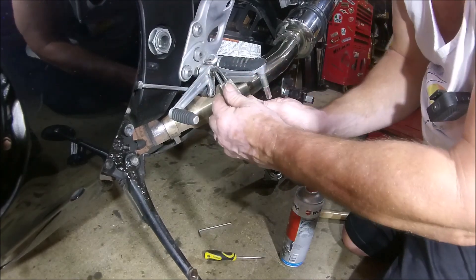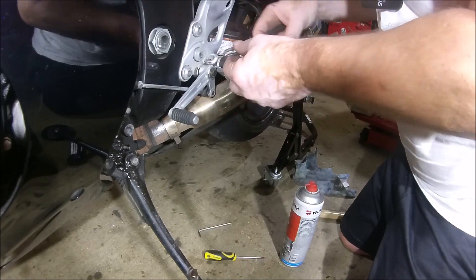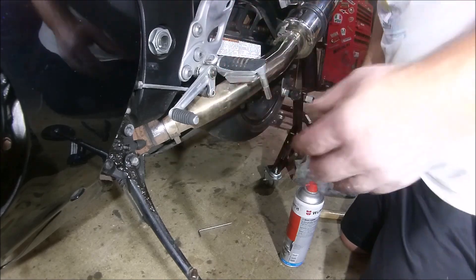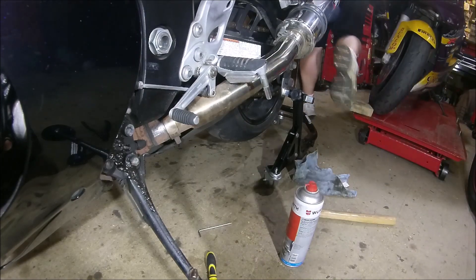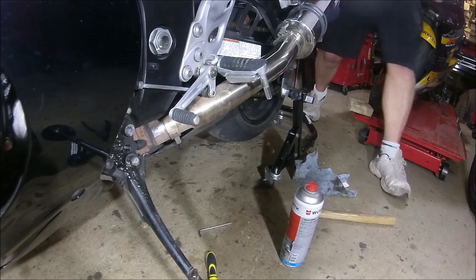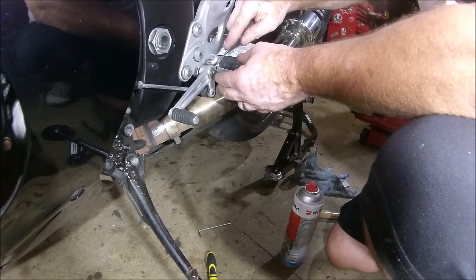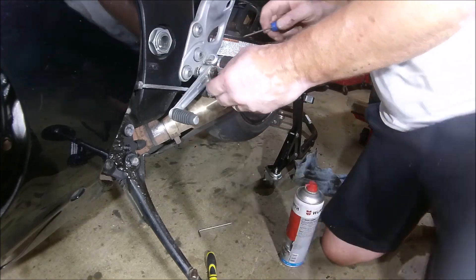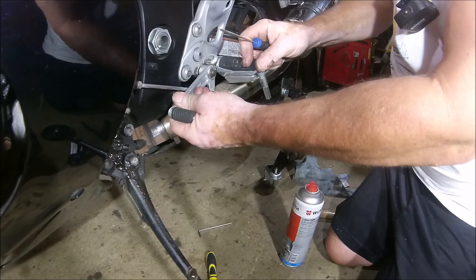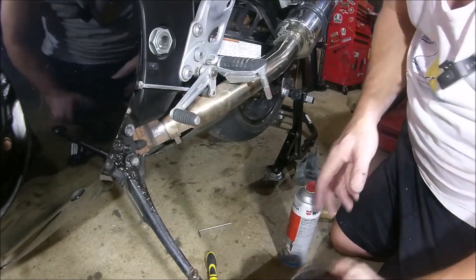There you go, get in there. In. Are you in? Are you out? Screwdriver. Yeah, I definitely think I need a new one of them. It's in there — it's a bit, you know, don't trust it sort of thing.